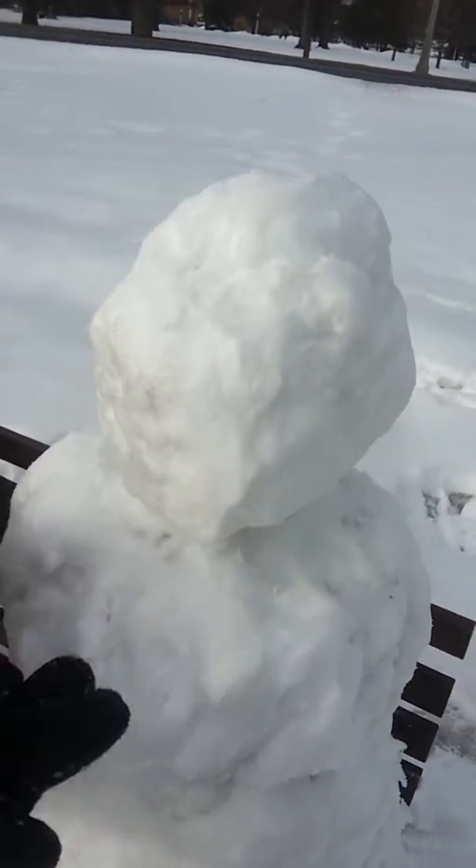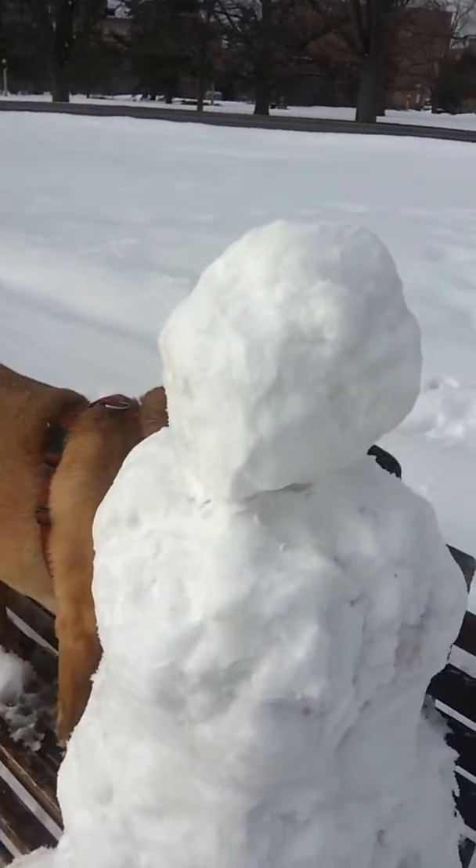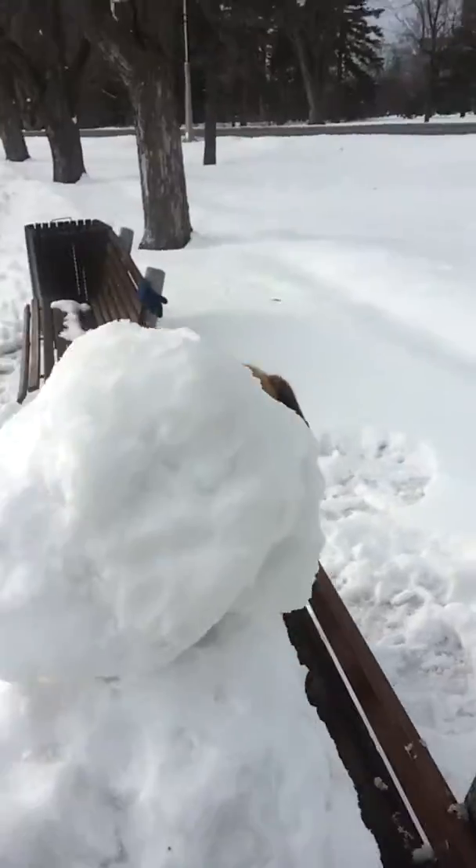See my snowman? See him? Look, he's my snowman. Are you going to break him apart? Are you going to break apart the snowball?